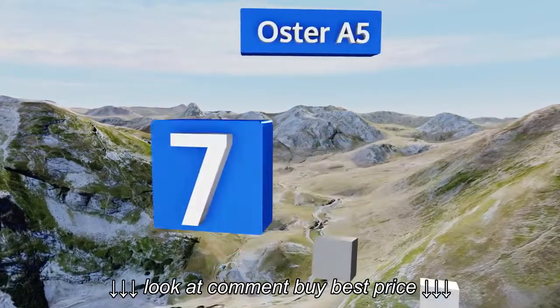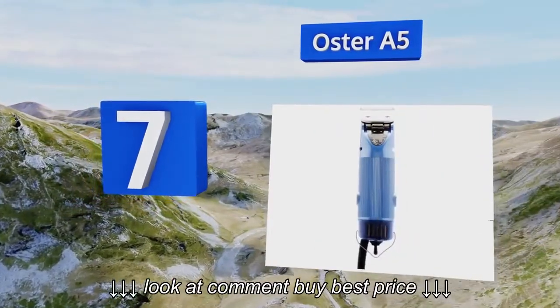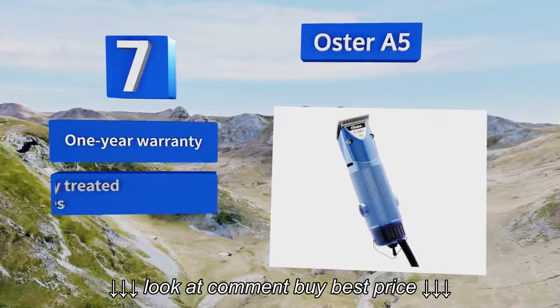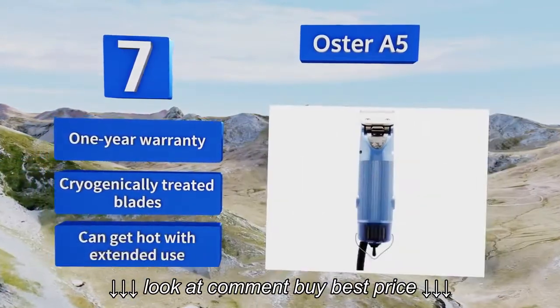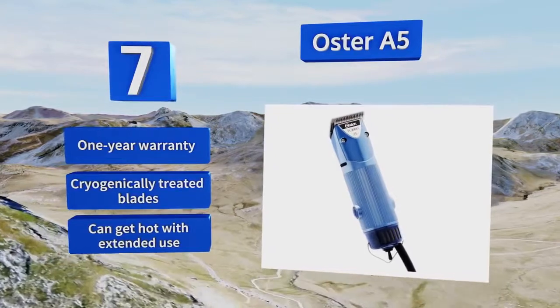Coming in at number 7 on our list, the Oster A5 has a detachable blade-changing system that makes it super easy to handle a variety of coat types for many animals, including dogs, cats, and livestock. Its durable housing withstands potential drops when working with nervous or scared dogs. It comes with a one-year warranty and cryogenically treated blades, but it may get hot with extended use.